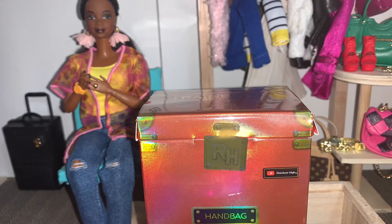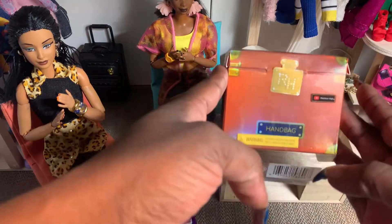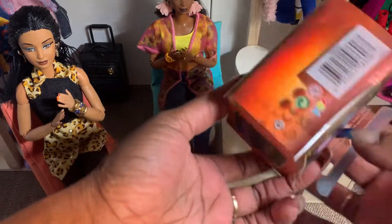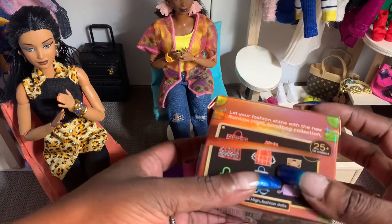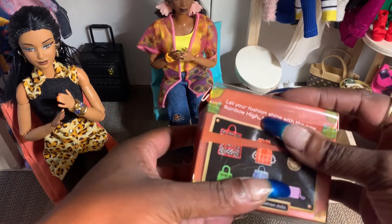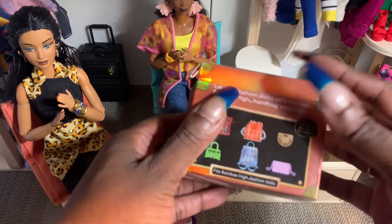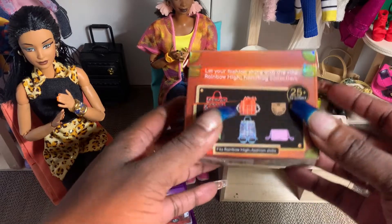I'm so excited to open this one — this is a Rainbow High handbag. I haven't been able to get these; I actually don't have any Rainbow High in my collection — dolls, handbags, or shoes — so this is my first one. I had started to open it and I was like, no, I'm gonna put this on the channel as my first unboxing. And that is the purse we want — it's this orange purse with pearls on it. I love it.